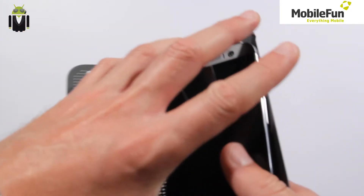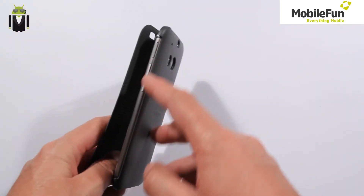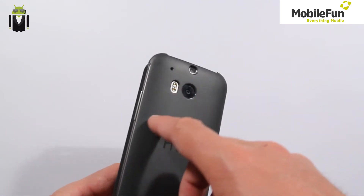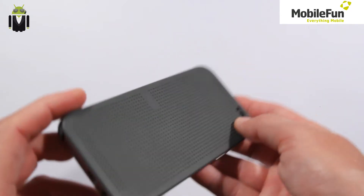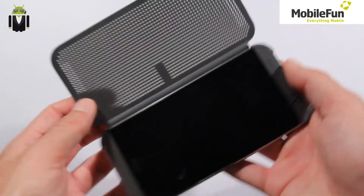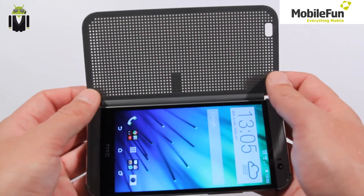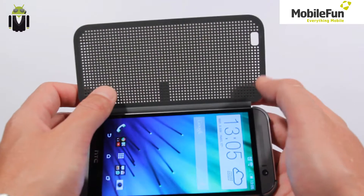You put your phone in there, and you can see all openings are still available for different controls, such as volume buttons, camera, and also on the front part of the case, the speakers have openings just here. You can see the difference between the speaker openings and the other parts.